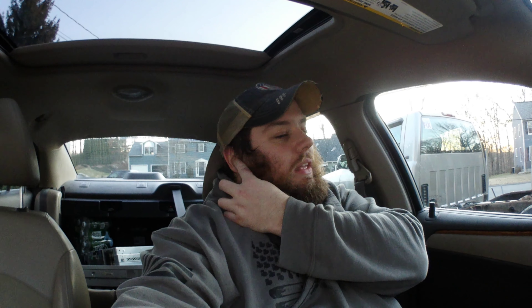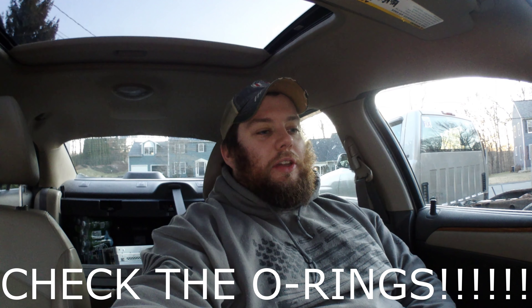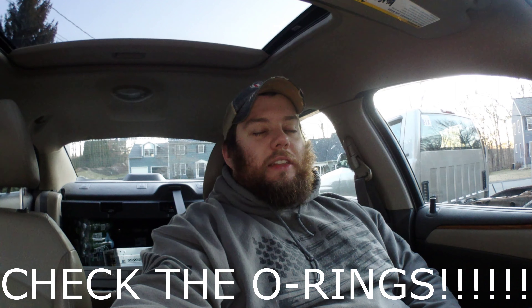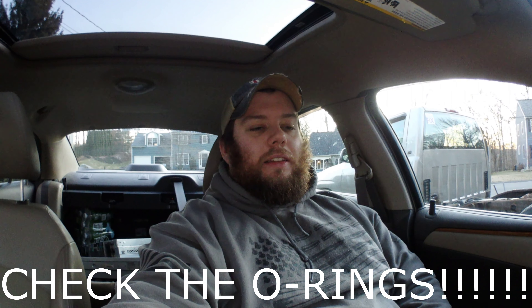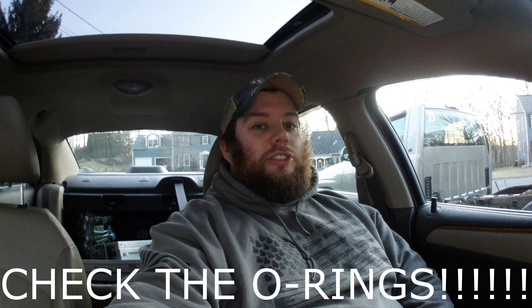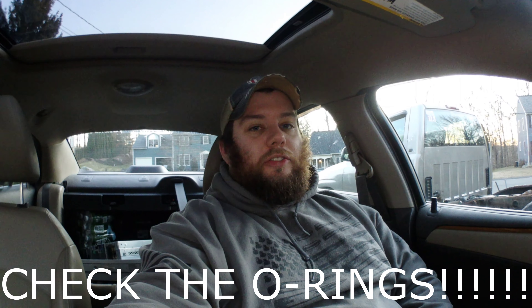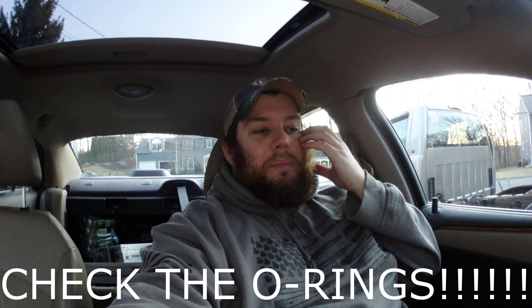Started the car up and everything's good. I know exactly which O-ring it was. I tried to check it, and I should have just taken everything apart. I had a feeling it had dislodged — I should have stuck with my gut instinct and just taken everything apart, spent the extra five minutes. Thankfully, no harm, no foul. But that could have been bad.